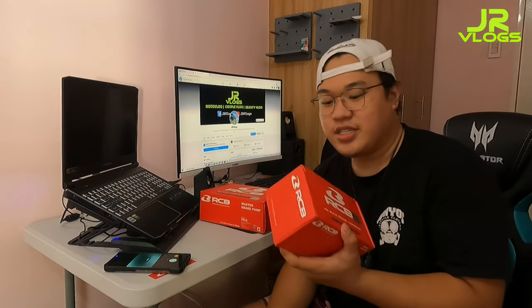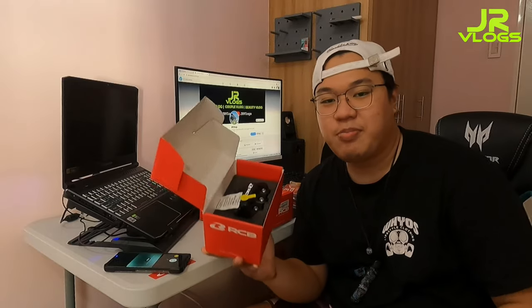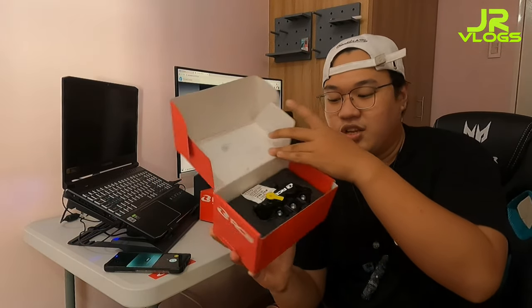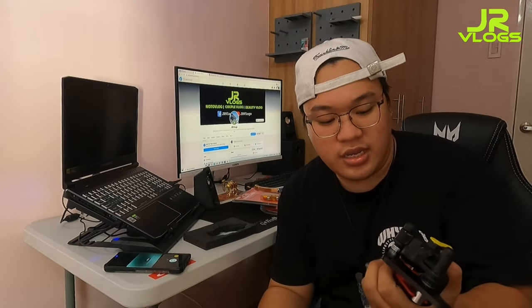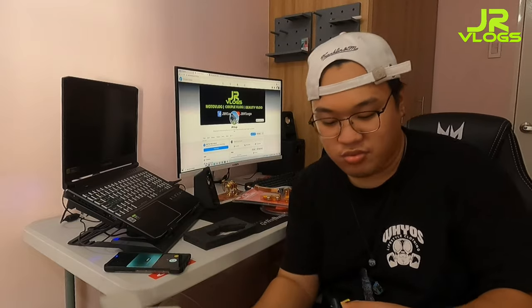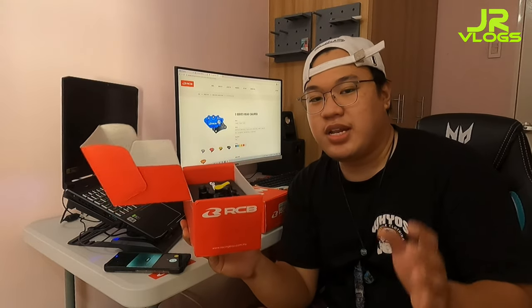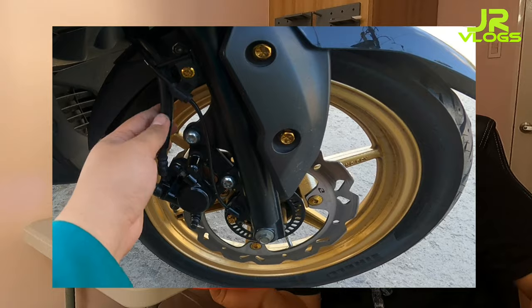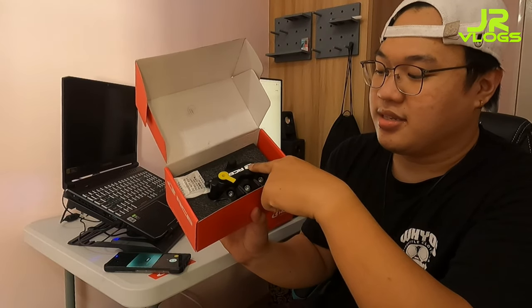Yung brand na napili natin is yung Racing Boy. Simulan natin sa unang part - syempre pag mag-upgrade ka ng braking system, kailangan mo ito. Ito yung caliper - yung binili natin na Racing Boy Brake Caliper S-Series. Sa loob ng caliper, mayroon na siyang kasamang one set ng disc pad, tsaka yung bleed valve at tornillo. Itong S-Series, mas malakas siya sa stock kasi yung stock natin ay may one piston lang. Itong binili nating S-Series, meron na siyang double piston.